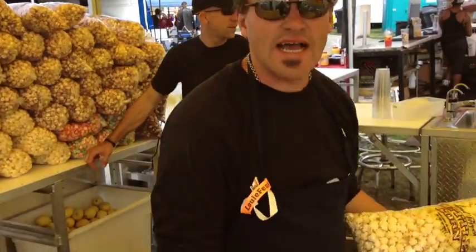Now with our medium sized bags, it's exactly two scoops. And our small bag, it's exactly one. Very easy, very simple, very fast, guys. Speed is money in this business and that's why we do what we do.